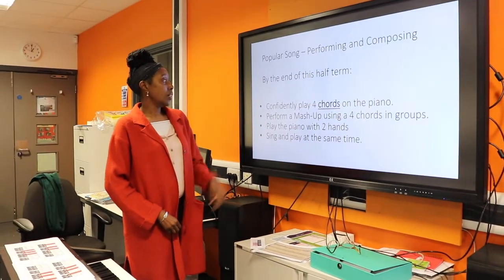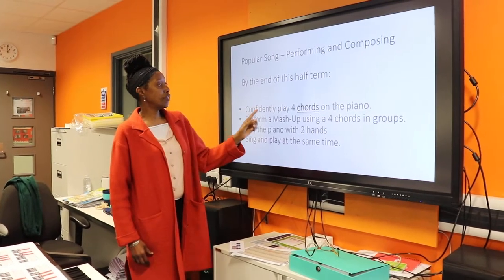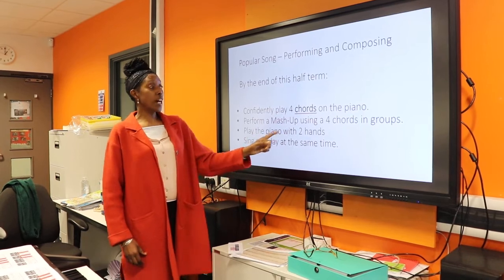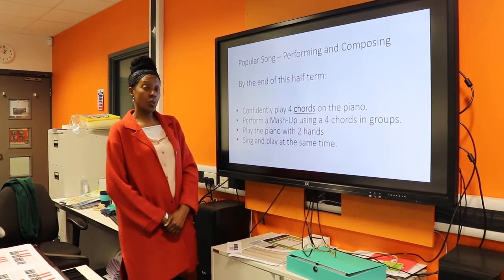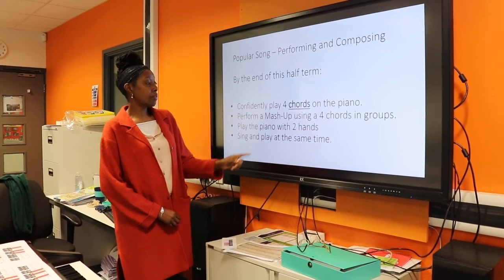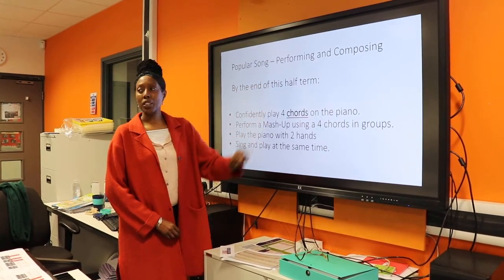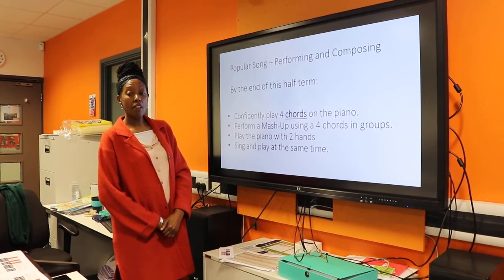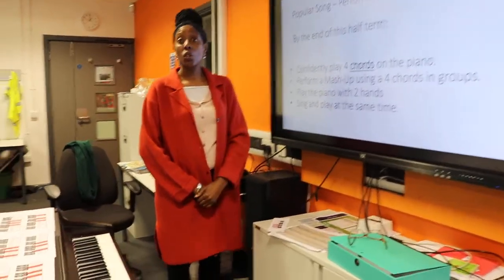Year 8, this is a reminder of what you've got to do for this project. You've got to play four chords confidently on the piano, perform a mash-up of songs using the four chords in groups, play the piano with both hands, and sing and play at the same time. This is the popular song performing and composing project. Let's have a look at the chords you can play on the piano with both hands.